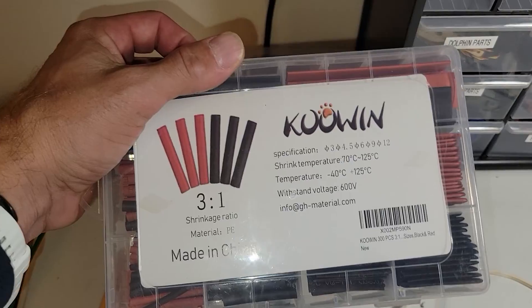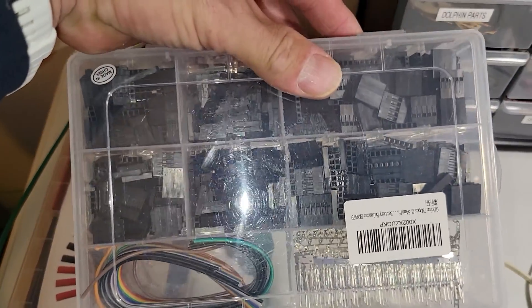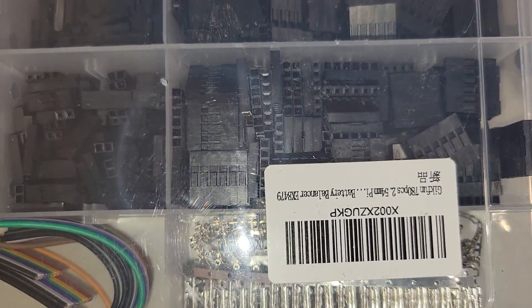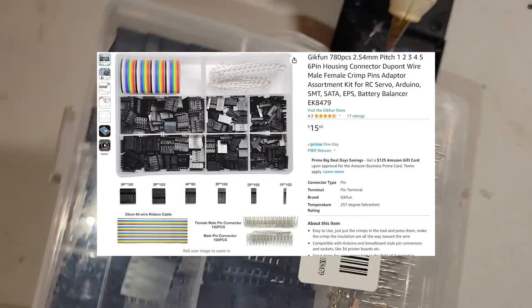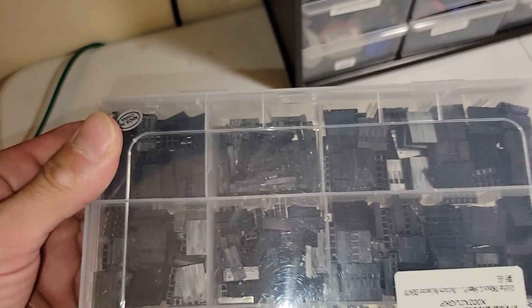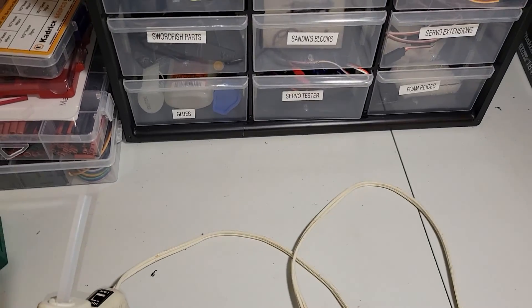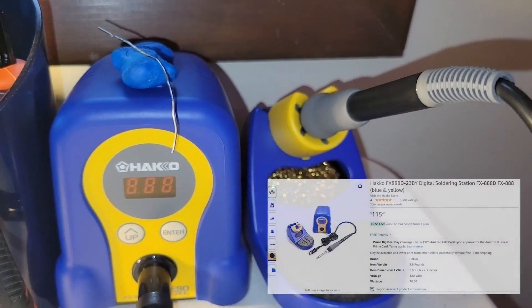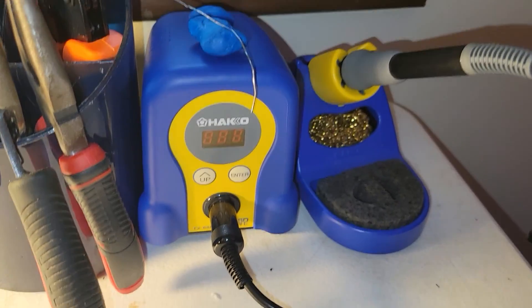Heat shrink - there'll be a link for this too. Three-to-one ratio, kind of big, this will last forever. One thing I would not recommend buying is this - it's a 2.54 UART cable servo maker kit. I thought I'd use it but I don't, so I really don't recommend that. And of course sorted screwdrivers, and then a good soldering iron. This is the one I got. I'm glad I went with it and not a cheap one.